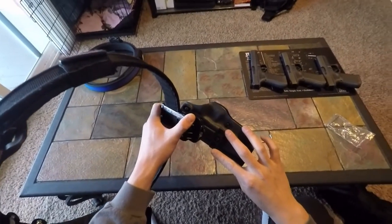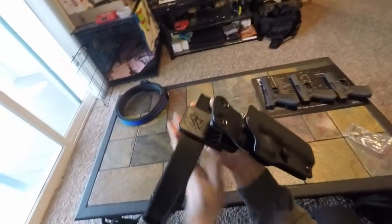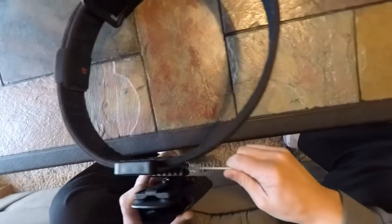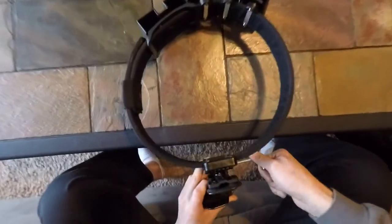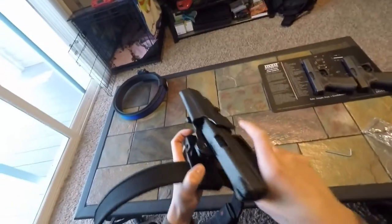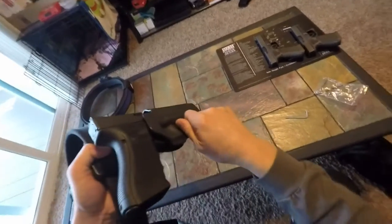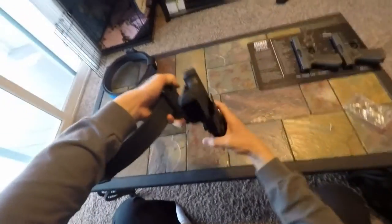It has these screws so you can adjust it for a forward cant or a rear cant. I'm going to go ahead and tighten down this clamp ball joint screw again. I'm not sure if it's exactly where I want it, because you can actually adjust it on your body, so it's pretty nice. It has a thumb screw adjustment so you can tighten it down pretty good — nice and snug. You can loosen it all the way to just by itself.